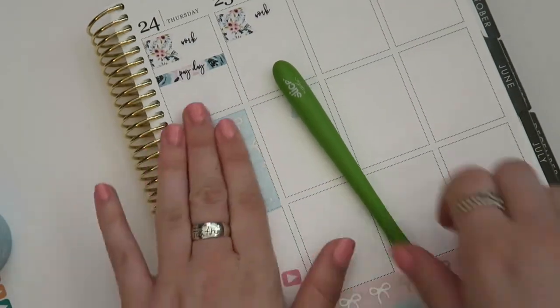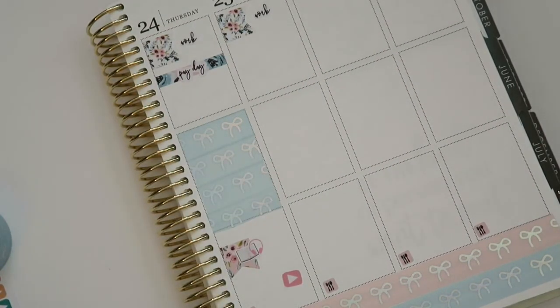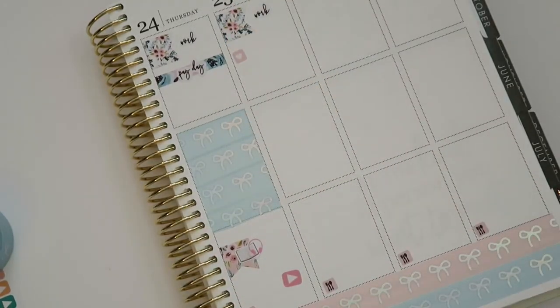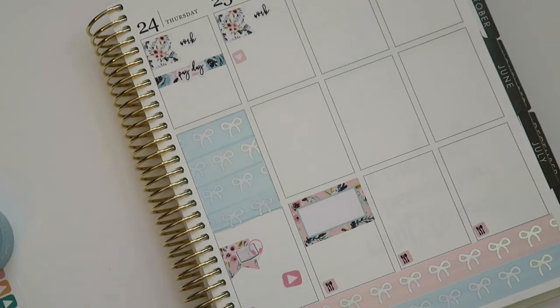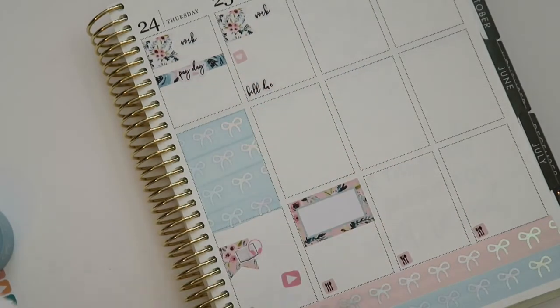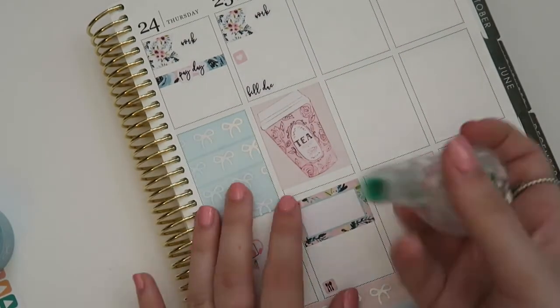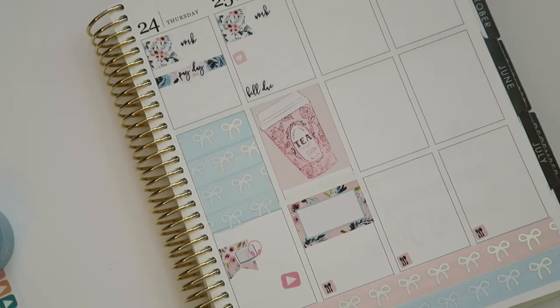Moving on to Friday — I have a couple things going on. One being another meeting, so I put down that little heart, which is really convenient for bullet-pointed meetings. I put down the half box because I'm having dinner with my family friends, my godmother — they're very sweet and want to help me celebrate everything in my life: graduating, new job, all of that. I put down a little bill due sticker and that little tea full box.